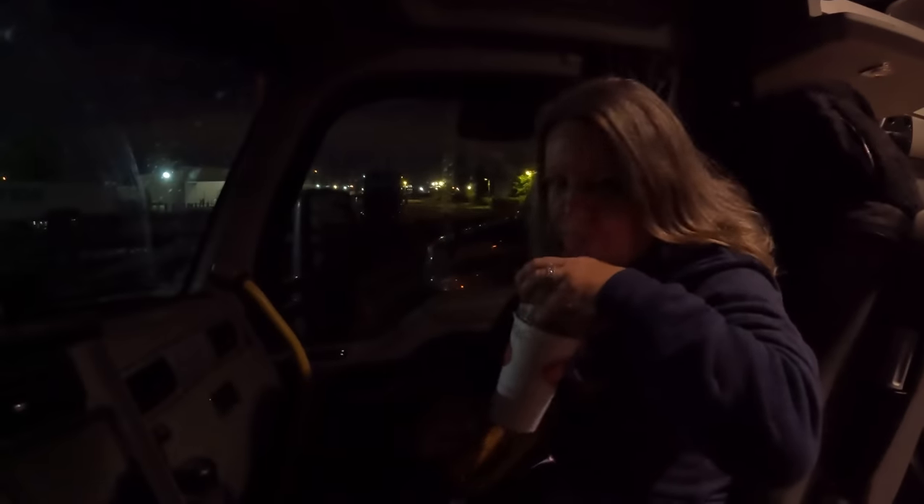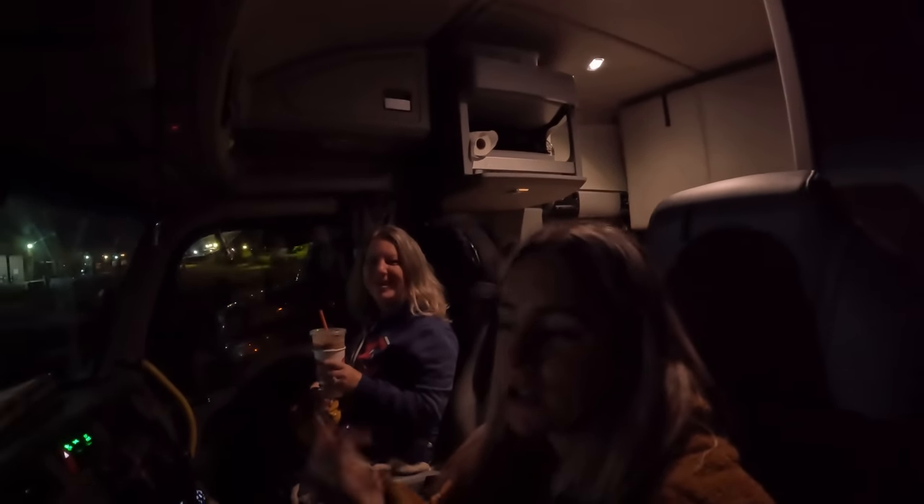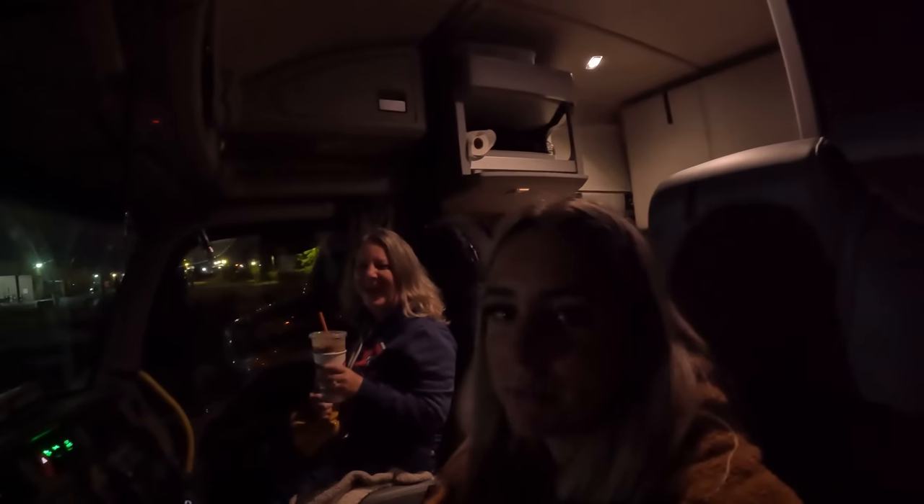Good morning guys! I'm here with my mom at the yard in Dallas. My truck didn't get fixed yet unfortunately, so we're in my brother's Kenworth right now. I'm about to hook up to my trailer for that tarp load I picked up in California, and I'm going to deliver it with my brother's truck. My mom is about to see what it's like to be on the road and deliver a tarp load.